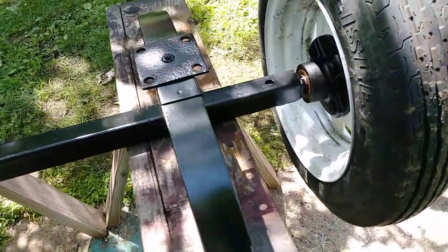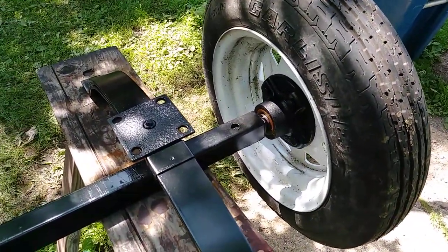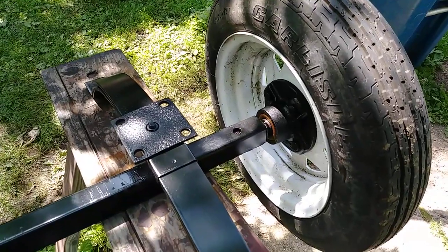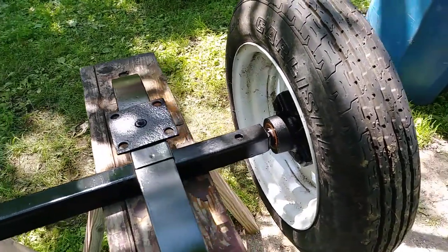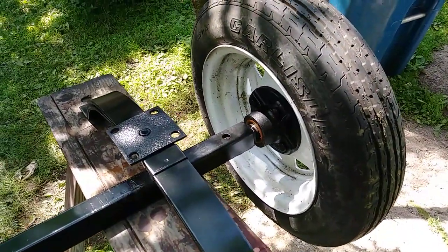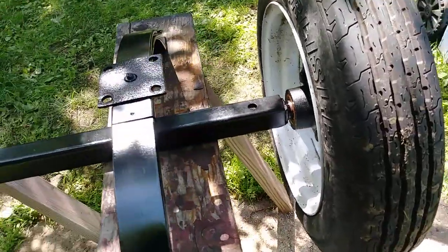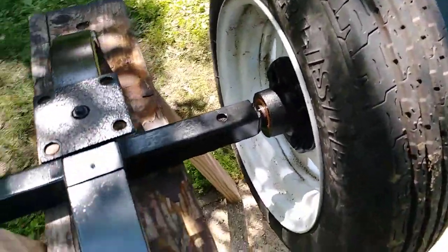We tore it all apart and checked the bearings. I paid $100 for the trailer about a year ago. I was going to use this axle and everything for a vintage boat trailer that I had, but I sold that, so I got to repurpose this axle. Bearings are all good, seals appear to be good — we'll find out.